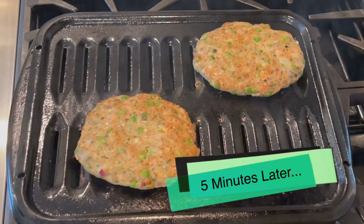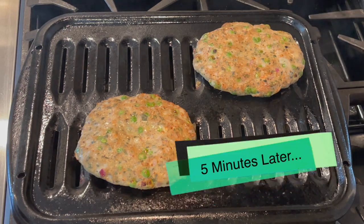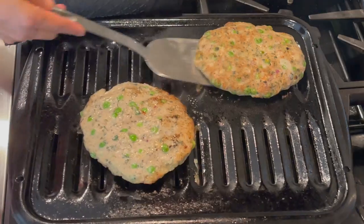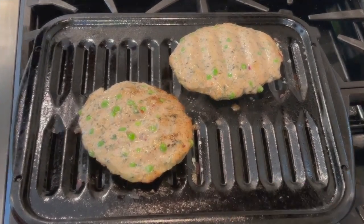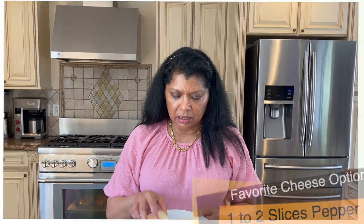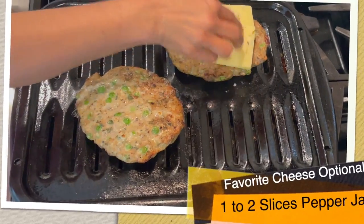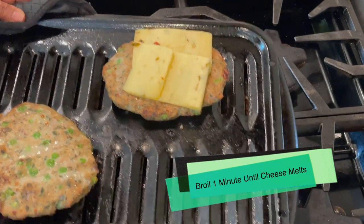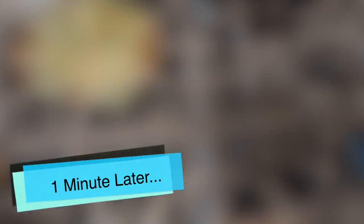The burgers have been broiling for about five minutes — I'm going to flip them. Back into the oven, and three minutes later I'm adding cheese. I'm putting pepper jack cheese on just one of the burgers because my husband loves cheese, then back into the oven for about another minute. Wow, looks perfect!